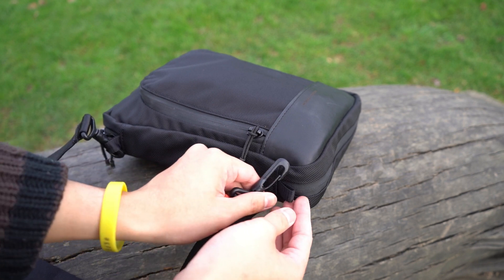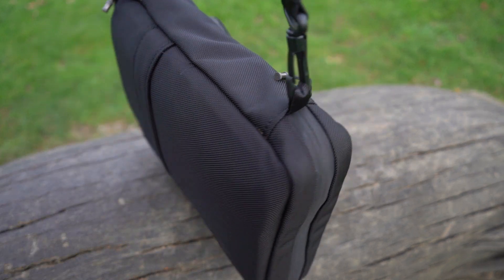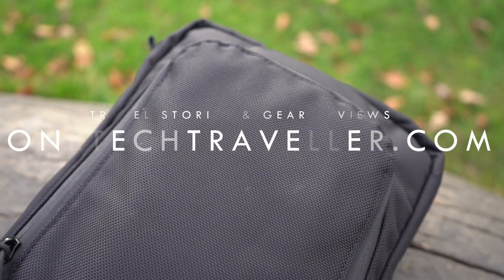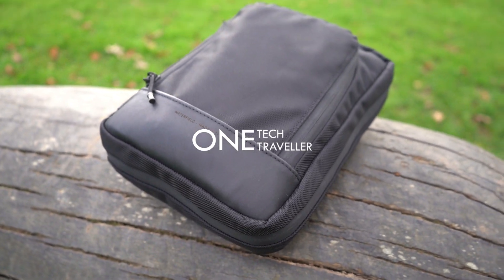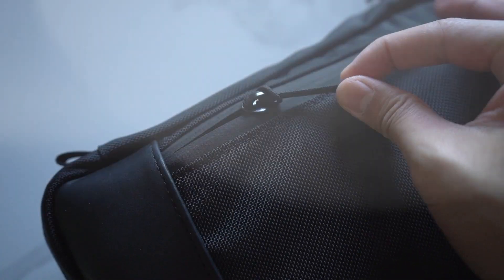If you want the bigger one to store something like an iPad Pro, you might want to consider the Techfolio Plus. But you may find this one does exactly what you need. Check out my full written review and travel stories on OneTechTraveler.com, subscribe to my YouTube channel for more videos like this — and until then, keep being awesome. Peace.